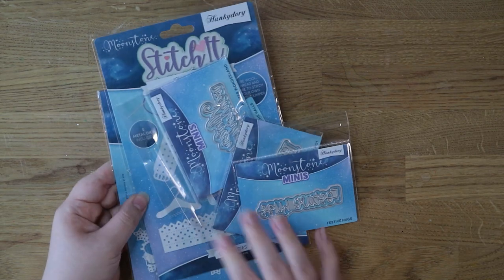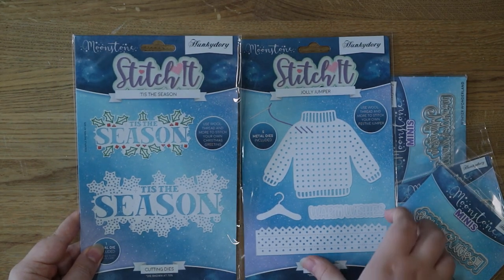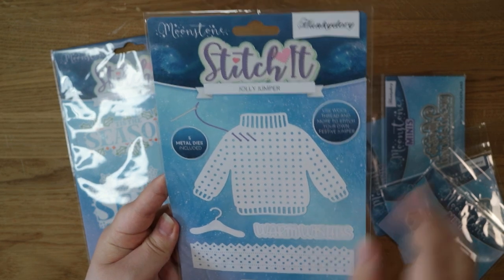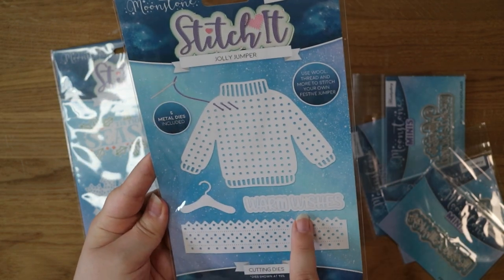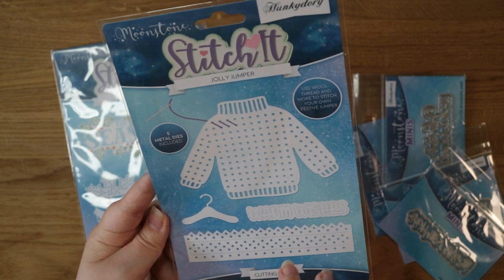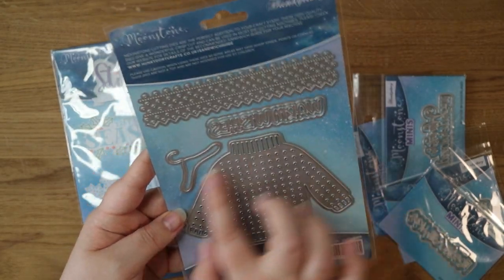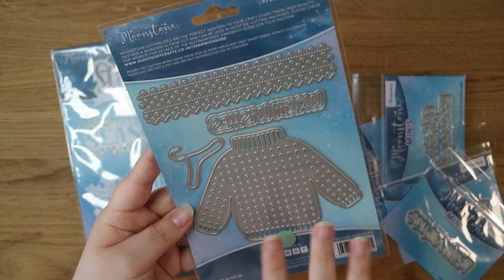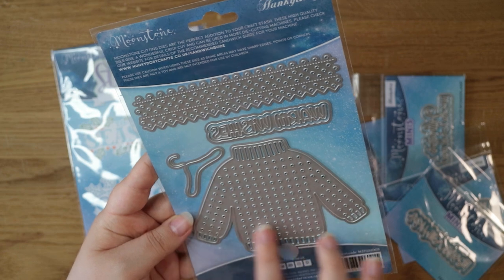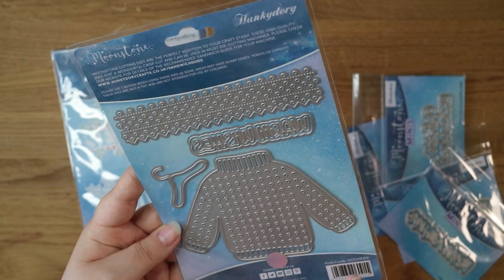I also placed an order with Hunky Dory. I saw these two sets on Craft Stash and I really really like them. I like the jumper the best — you could stitch so many different patterns into the front of it. There's also a hanger, a sentiment that says warm wishes, and a patterned piece. The idea is you cut them out and then stitch into them with thread or wool. The dies are quite a lot bigger than I expected — you'd need a big card, but bigger holes mean you can use chunkier wool instead of just embroidery thread, which I think is great. Looking forward to giving these a go for some Christmas cards.